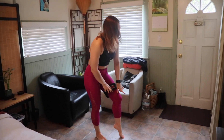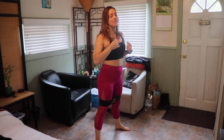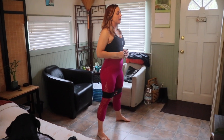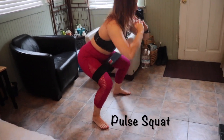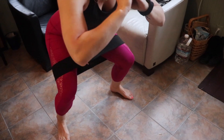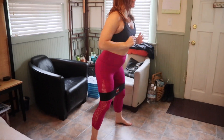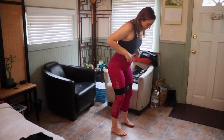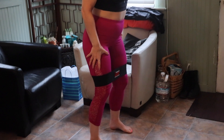Our first superset is going to be 20 pulsing squats — I feel like I've been using that exercise a lot lately but I am really into it — into 20 total lateral band walks. We're gonna take the band and put it just above our knees, squat down, and instead of coming all the way back up, we're just gonna stay down for a total of 20. Then right into a banded lateral walk — we're going to focus on pushing off of the leg we're leaving behind, not so much stepping out with the leg in front.